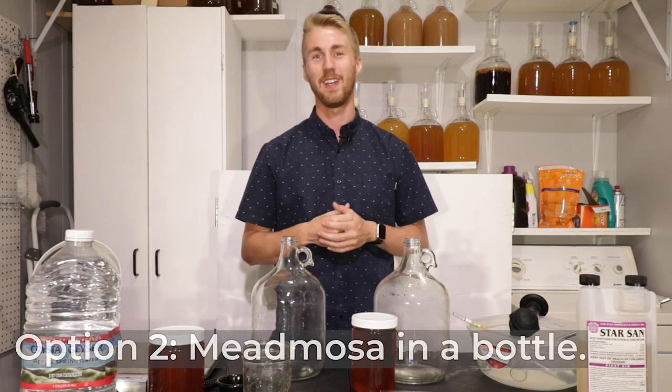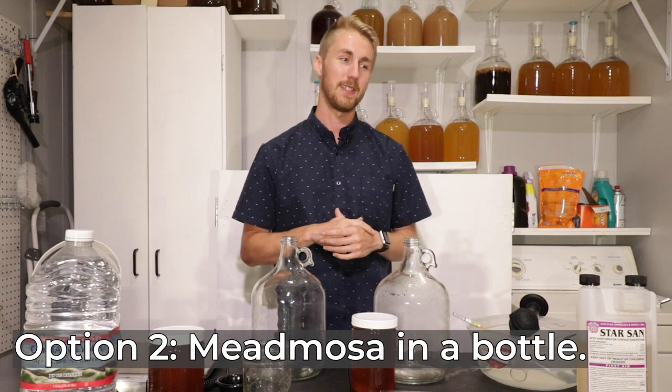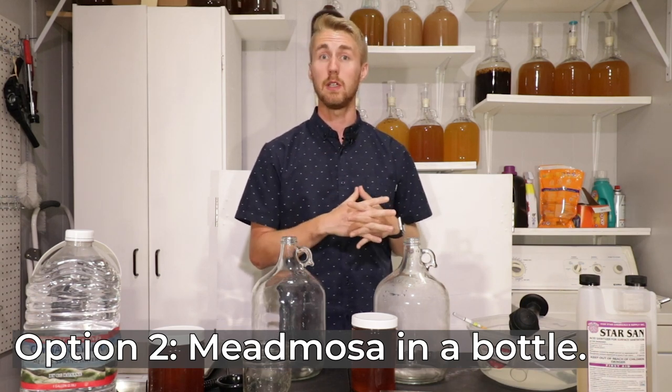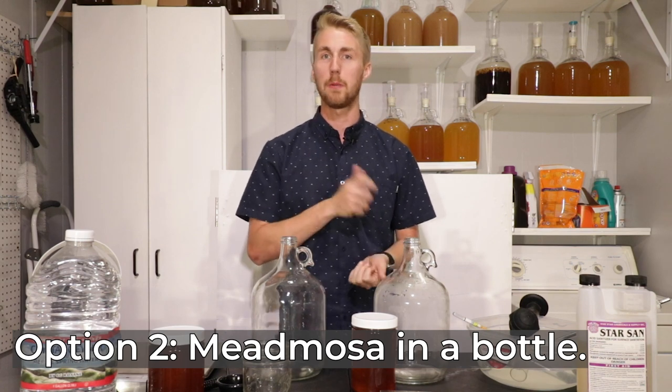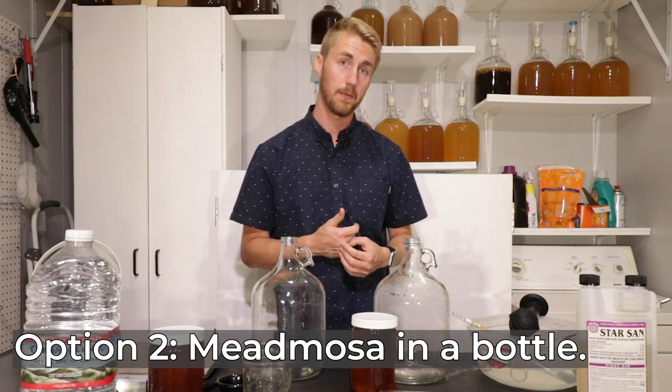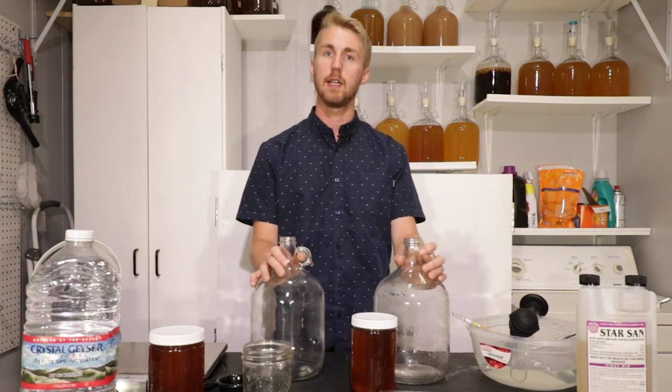Option number two is to actually make a mead mosa in a bottle — meaning you make your mead as one thing, you open up the bottle, you don't have to mix anything, you already have a mead mosa. That one's a little trickier, but we'll talk about how to do that. So let's get started.